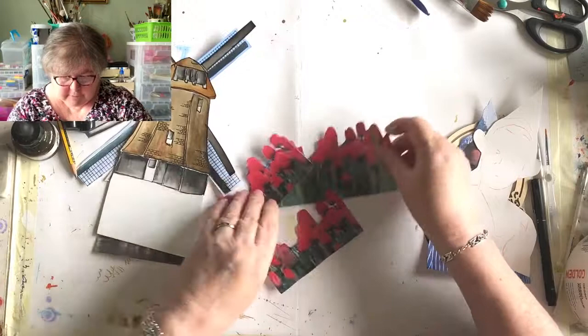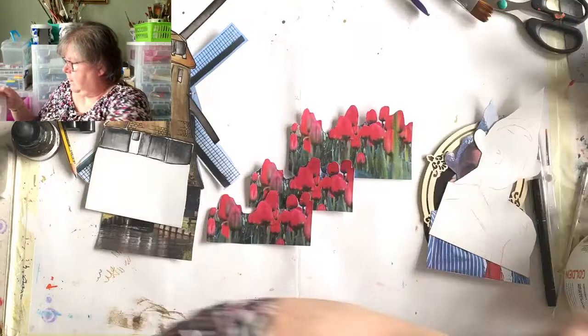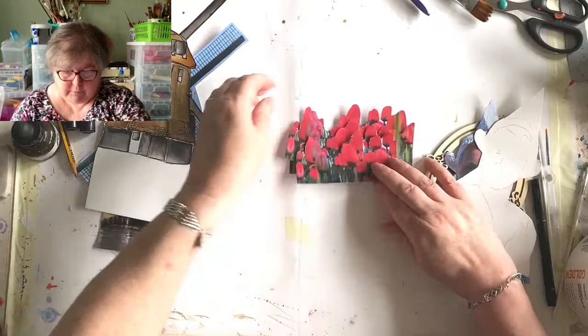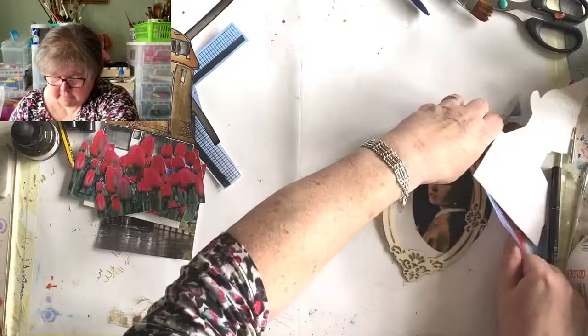The other thing famous about the Netherlands is tulips - tulips from Amsterdam! These are going to form a border along the bottom underneath my windmill, once I decide what height I want the windmill at.